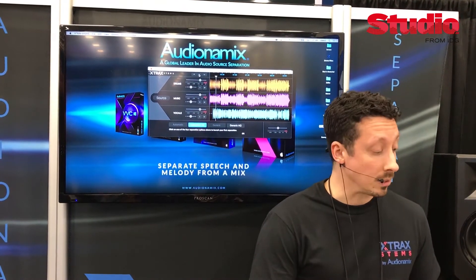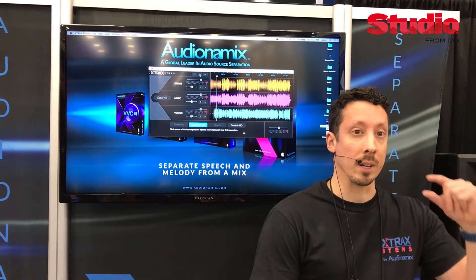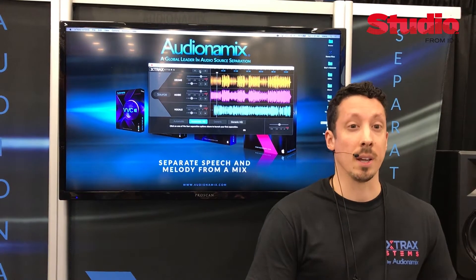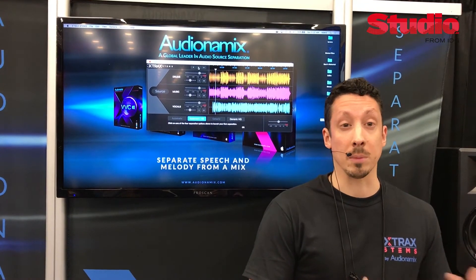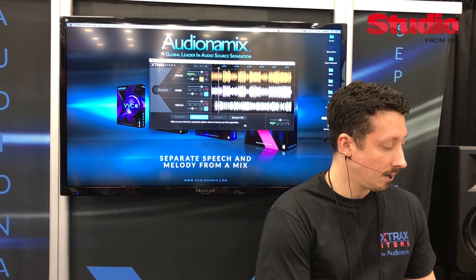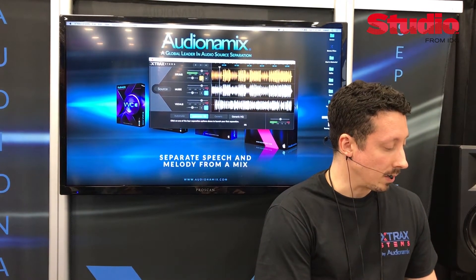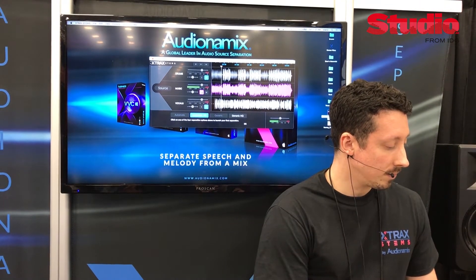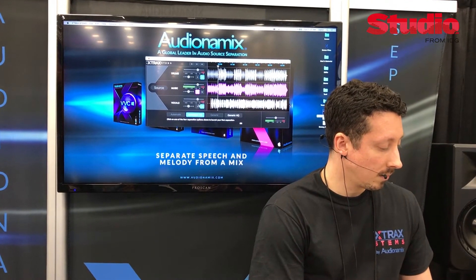So after the separation is done, I'm going to play it back again, and you'll hear that I can solo each one of these stems. I can solo the drums, I can solo the vocals, and I can also adjust the volume and pan position of those things independently. There's the drums right there. Got the music here too. And the vocal.